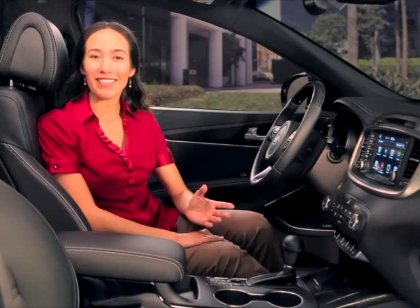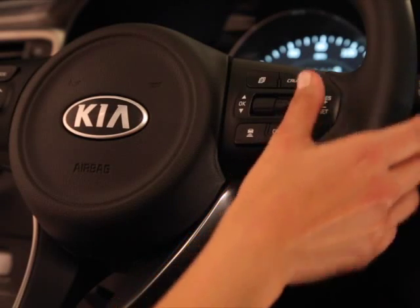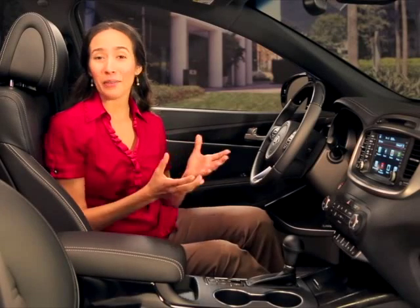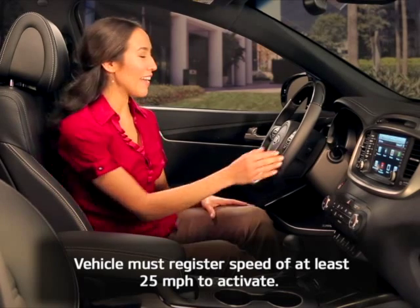Press the cruise button on the steering wheel to turn the system on. The cruise indicator light in the instrument cluster will illuminate. Accelerate to the desired speed, which must be above 25 miles per hour, and press set.